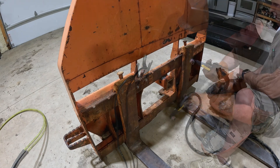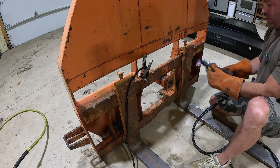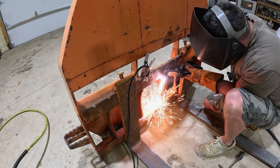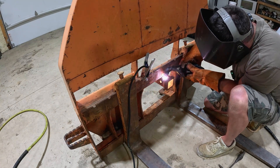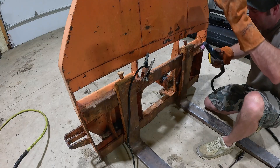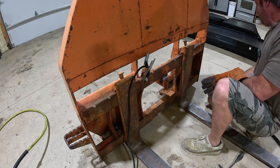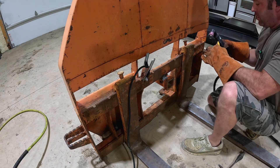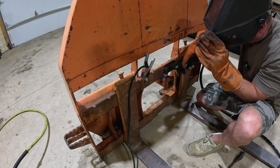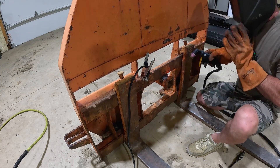It looks like we need to turn it up just a little bit. We turned it up and I went ahead and ground a spot — maybe my ground wasn't the greatest. Let's see if we can get a little better penetration. Oh yeah, we're cutting now! We tripped a breaker because my air compressor was on the same circuit. I've got them on different circuits now so let's get back to it. My cut looks a little crooked but we'll see if we can straighten it out. Much better.